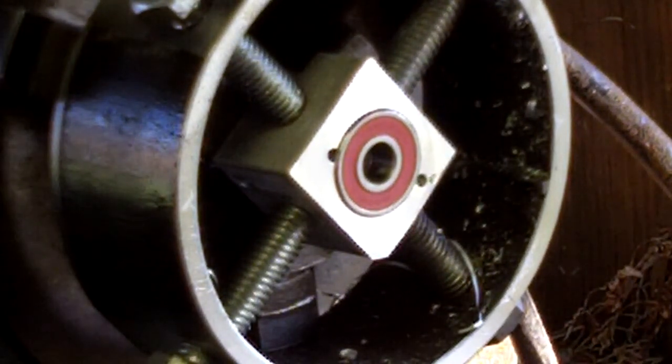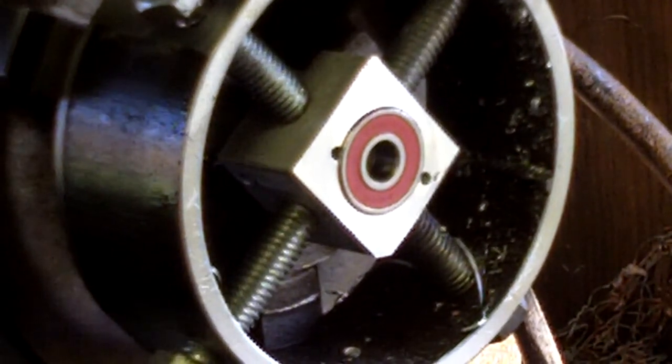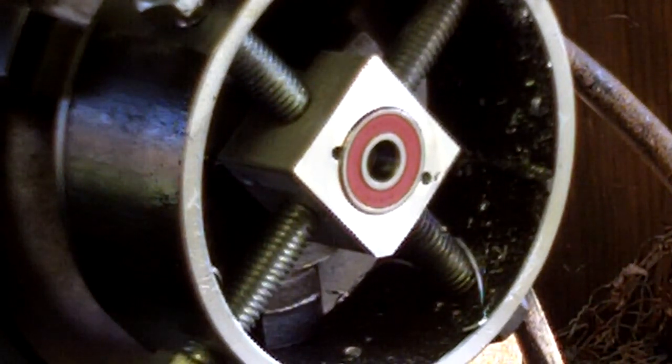There's the finished bearing block. I slightly ran into an old threaded hole there, but it's not going to really affect what I've got to do with it. Bearing set in it. Ready to go.